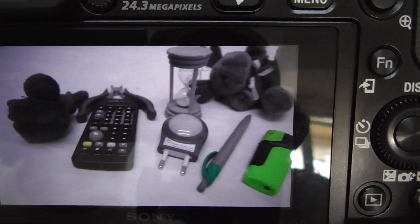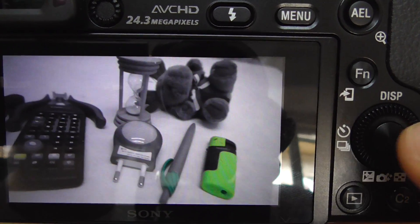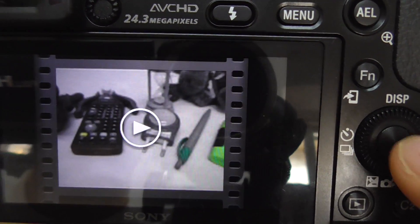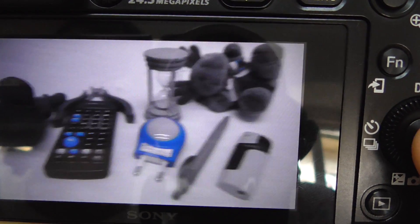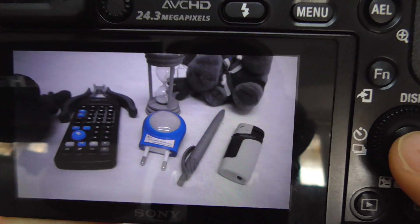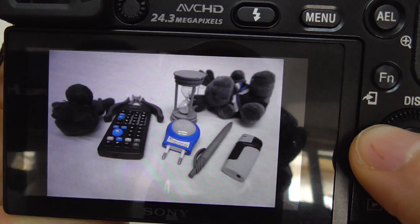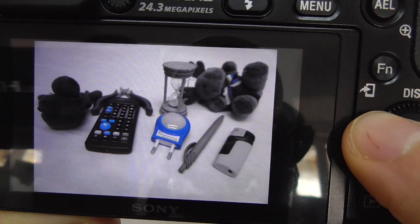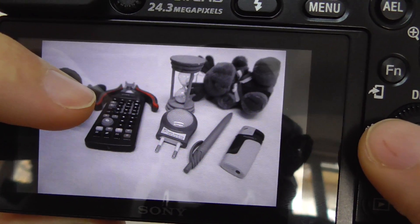Now let's preview it — press this button. Here it is: everything is black and white and the green is visible. And in this other video, everything is black and white and only the blue is visible.